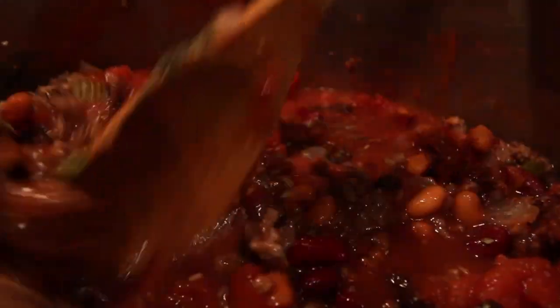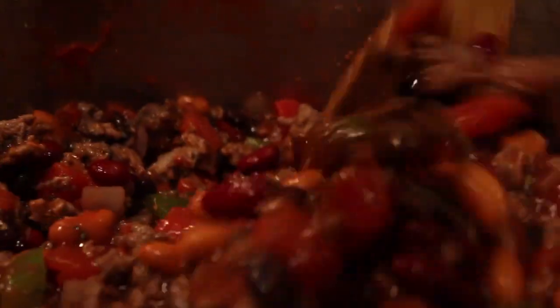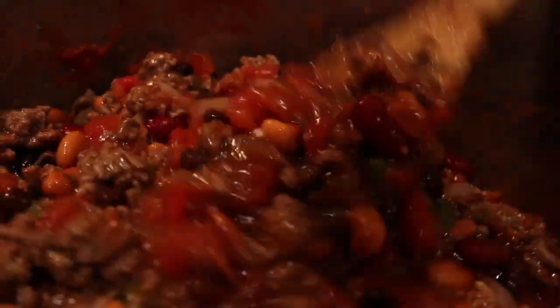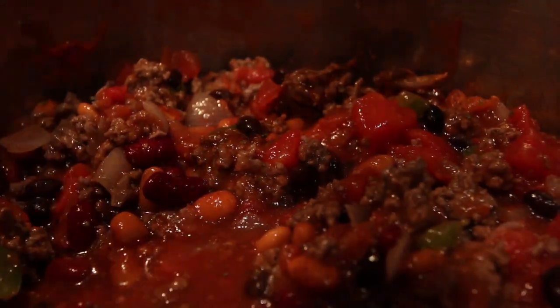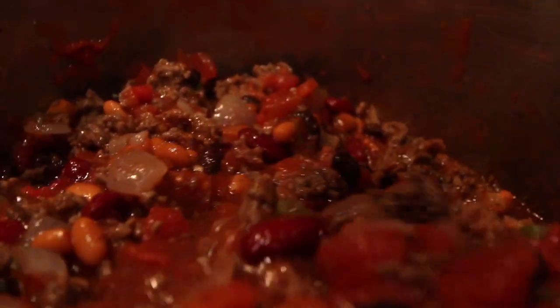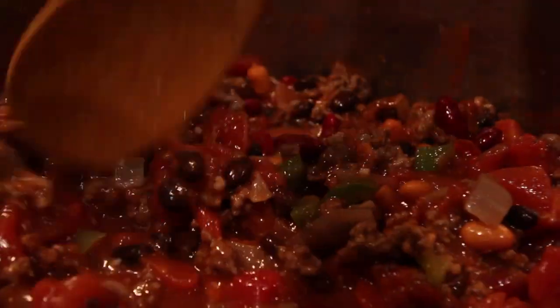The storms are brewing — perfect night for chili. It is a perfect night for chili because it is thundering. I don't know if you can hear it in the background audio, but it's amazing.